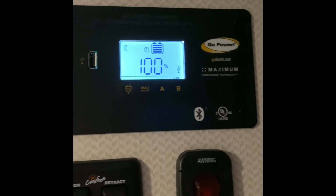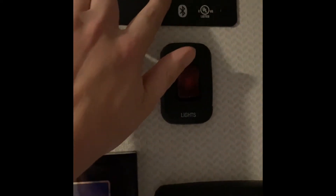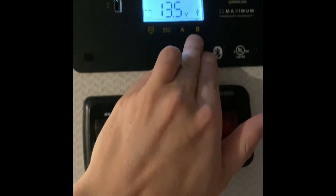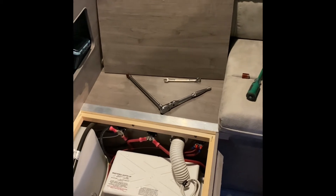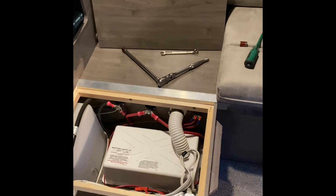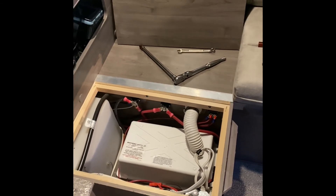It looks pretty good. It appears everything's working. It's getting very dark, but all the lights are on. I checked everything with the camper running — just checking the drain on the battery, making sure everything is working correctly with the solar charge controller, turning things on just to see how everything's working. It appears that everything is. Let me wrap this up. I'll do a little bit of house cleaning and then come back and maybe do a layout of what tools I used.